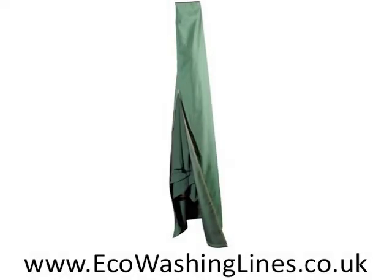This is a premium rain cover for rotary washing lines and will give many years of service and protection for your washing line, and will not crumble or crack in the first year of operation.